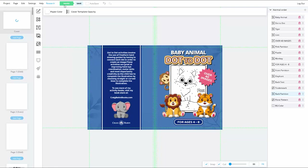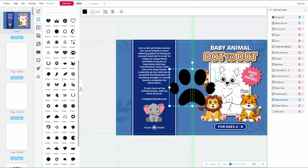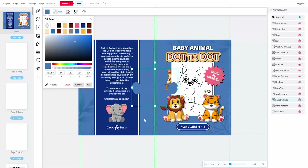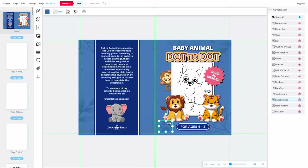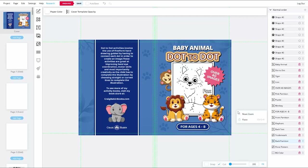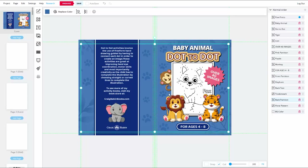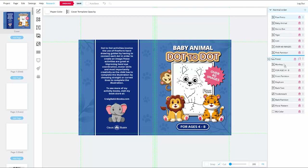Now that everything is positioned, I'll add a few more background details. Since this is an animal-themed book, I'll add some paw prints using the paw print shape from the elements menu, sampling the background blue and making it slightly darker. I'll resize and reposition, then duplicate the layer a few times, placing prints randomly all over the cover in different sizes. Once spread around, I'll group-select them all, group them, and reduce their opacity to about 60%. This is what I was referring to earlier: make your backgrounds busy, but keep them subtle — that way the foreground stays simple while the cover still has visual richness.